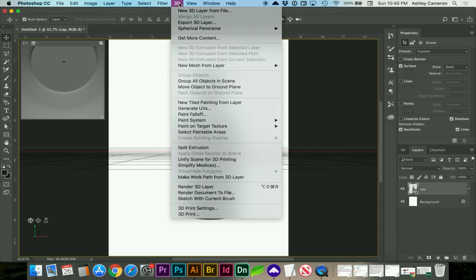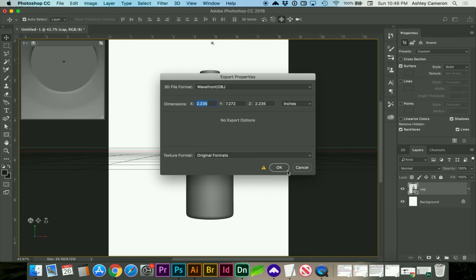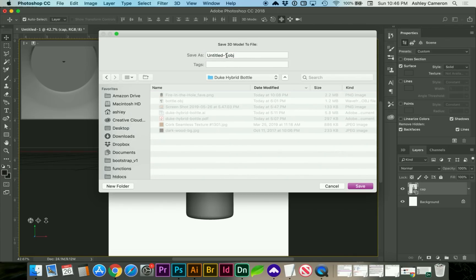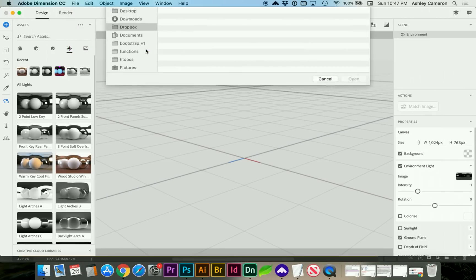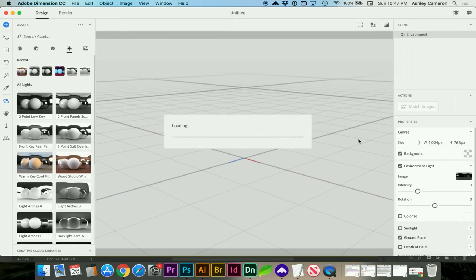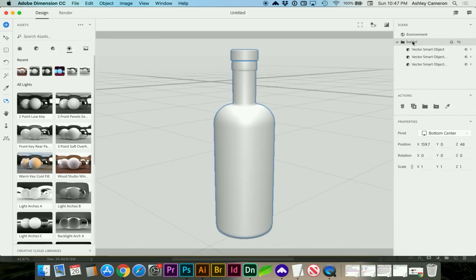Let's do 3D > Export 3D Layer, and we're going to need an OBJ for Dimension. Now if we open up Dimension, we'll do File > Import 3D Model, or Command-I. If you don't see your placed bottle right away, you can hit the F key, which will put it into place. Now we have our different parts of the bottle.